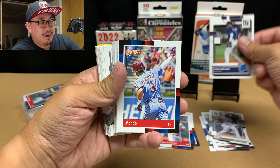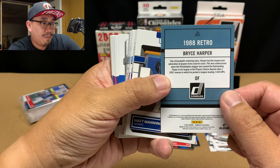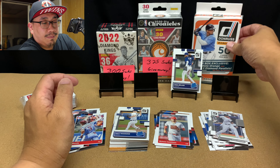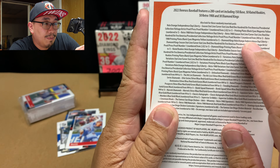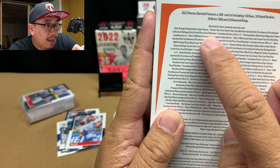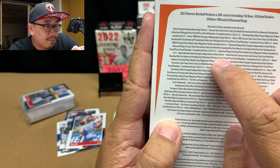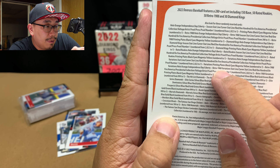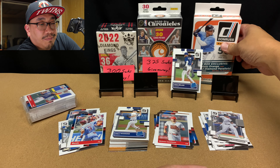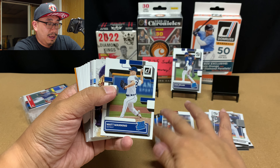Castellanos. Vidal Brujan — that's nice. We got Mondo, this is a nickname card. Parallel on an 88 retro — that's pretty cool. So many different things in there, I don't even know what I'm looking for, to be honest. It's my first time opening it up, I'm just going to enjoy it. But that Bryce Harper's got a nickname on it. Matt Manning rookie. Diamond Kings. Brian De La Cruz — that's pretty nice. Nando — so we got Mondo and then we've got Nando, that's pretty funny.